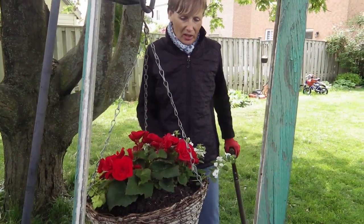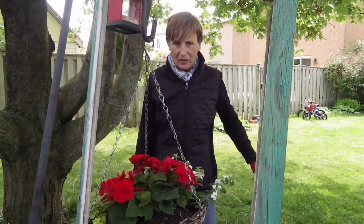Just a little bit of a shade garden, so hopefully it'll come along.